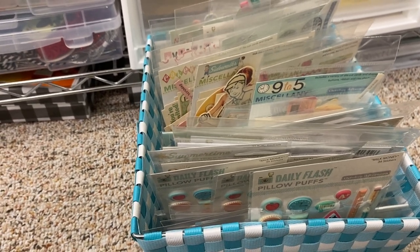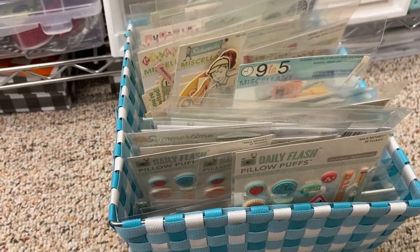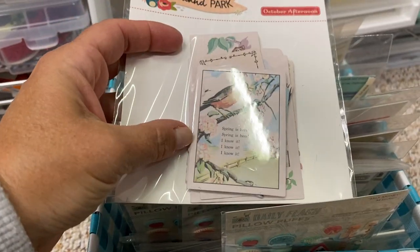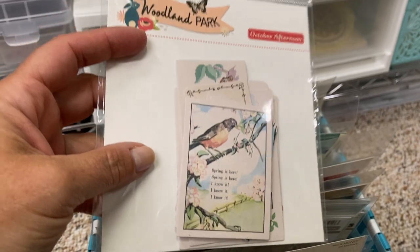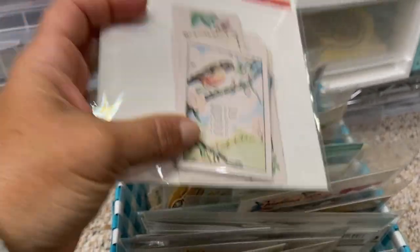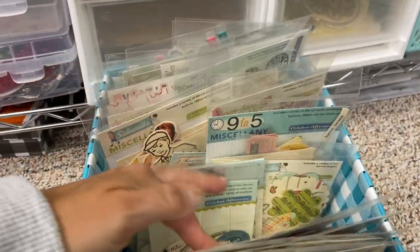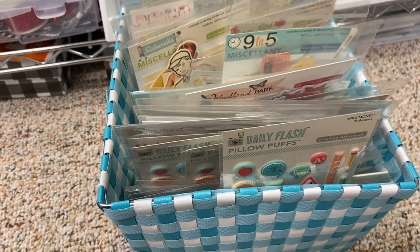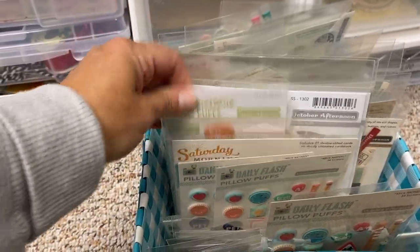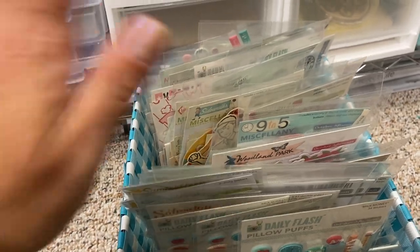With Peachy Cheap you have to get it the same day and then it goes away, but if you sign up for the emails they'll send daily updates on what's available. I recently got some Woodland Park ephemera from there — it's a super old October Afternoon collection that came with little cards, paper, ephemera, and some pretty pearl dots. If you like October Afternoon, subscribe to Peachy Cheap and hopefully more will come in the fall or winter.